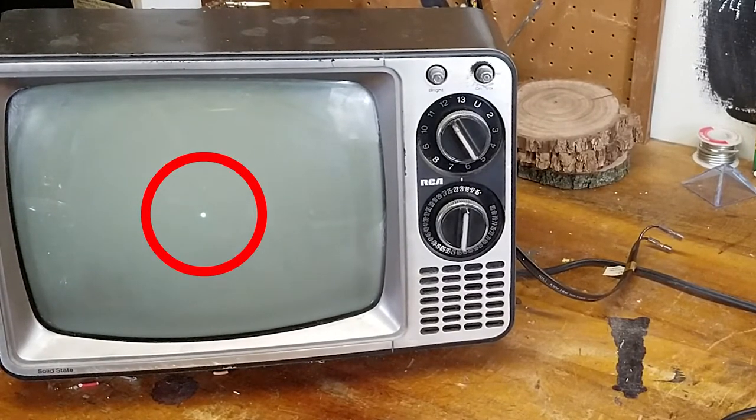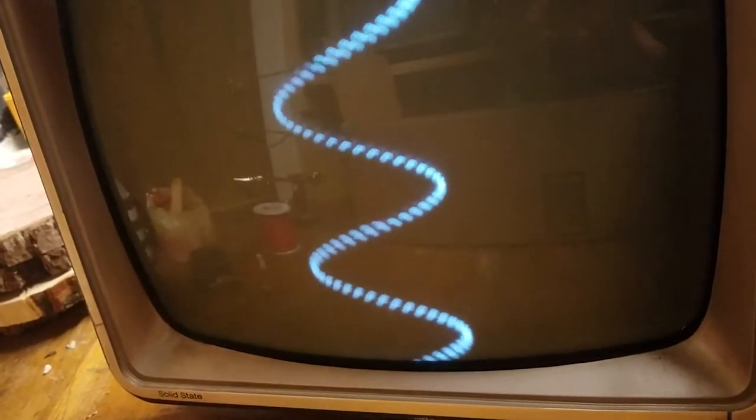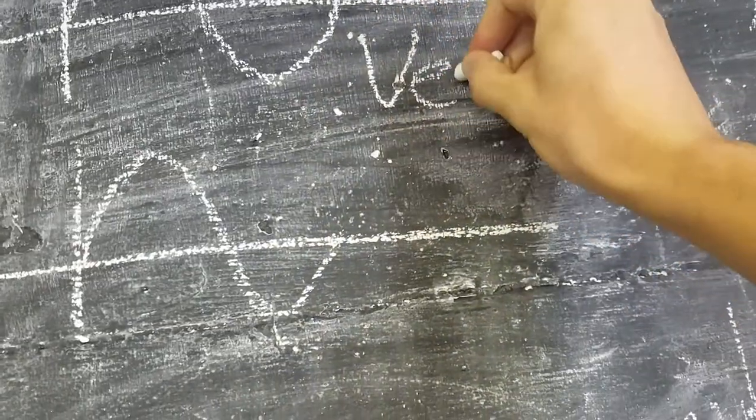If I reconnect the vertical deflection coils, then there's a force pulling the electron beam up and down again, so we see a vertical line up and down on the screen. If I play a sine wave signal into the horizontal deflection coil, then that straight line turns into a sine wave. Now I'm going to explain how this works.